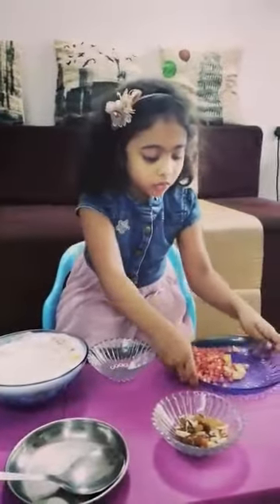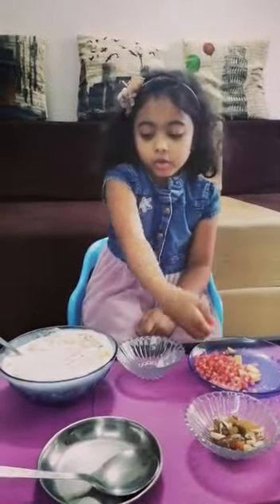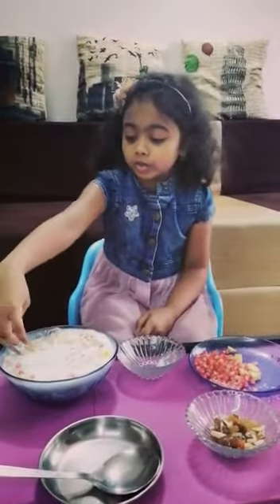Now, for decoration, we will put leftover food and decorate it.